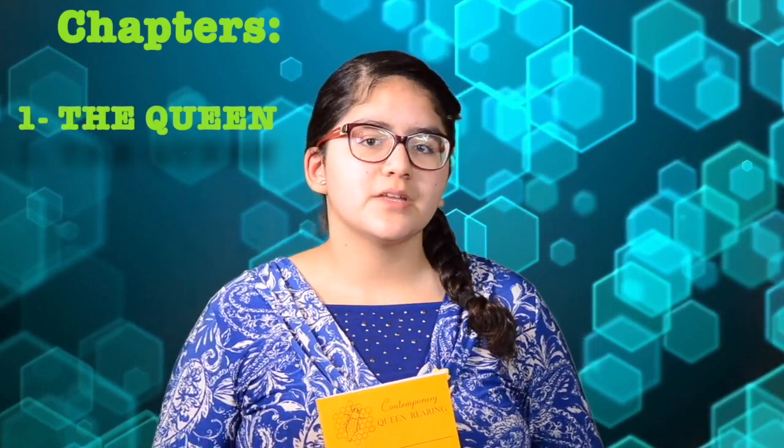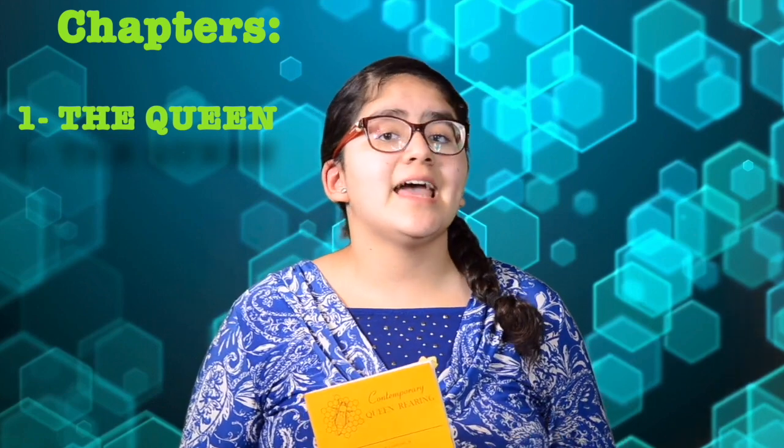This book was published in 1979 and contains exactly 200 pages divided into eight chapters. Dr. Laidlaw started off with the queen as the first chapter. Here, it shows us a little bit of queen bee anatomy and their role in the colony.